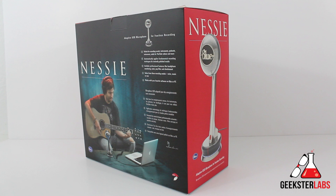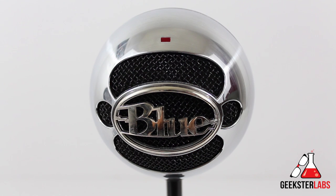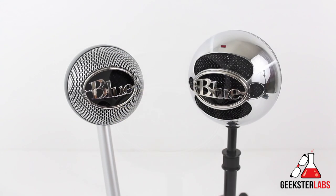For those of you that are familiar with Blue Mic's lineup, they have another microphone called the Snowball, which is still kind of neck and neck with this microphone. But there are some features about the Nessie that kind of outdo the Snowball, so we'll get to that in a little bit.